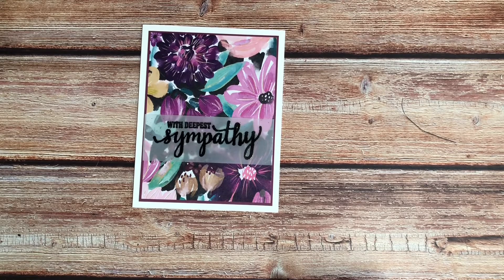Good morning, crafty friends. It's Diane with Beanstreet Paper, and it's time for another 10-Minute Tuesday.